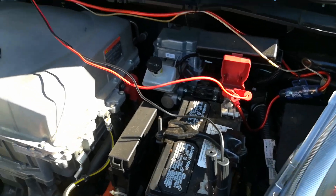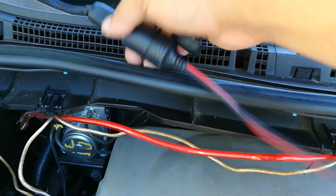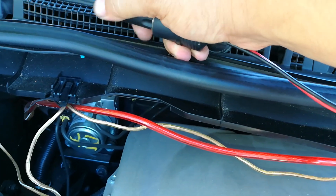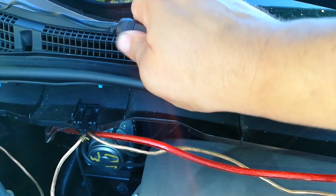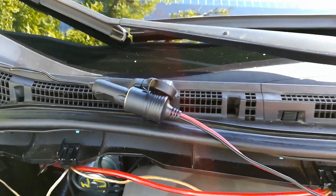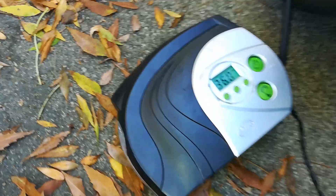I normally use one of these connectors right here — it's just alligator clips that go to a little adapter that turns that into a cigarette lighter. It knows that it already reached that pressure, so when I plug it back in, the compressor just turns off by itself. That's why that compressor is such a great little tool to have around — it inflates the tire to 36 PSI on its own without me having to sit there and watch it.